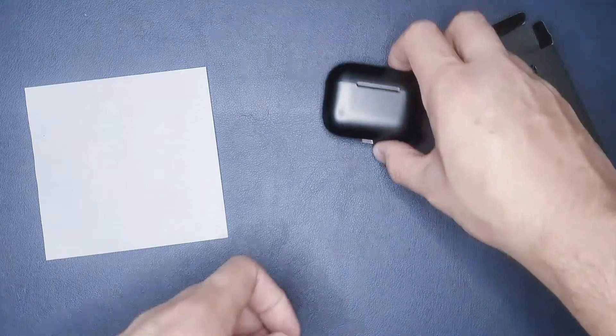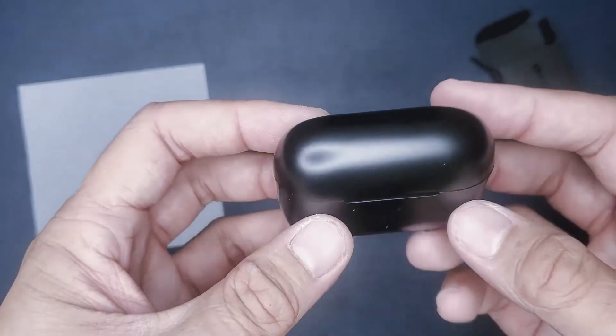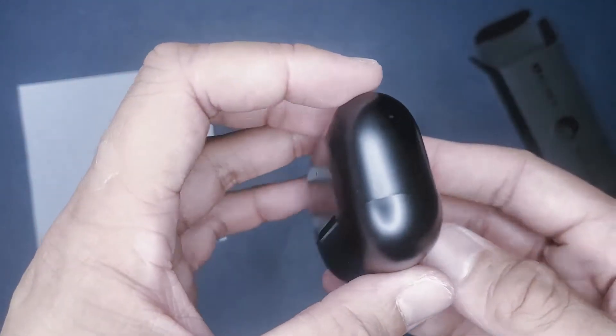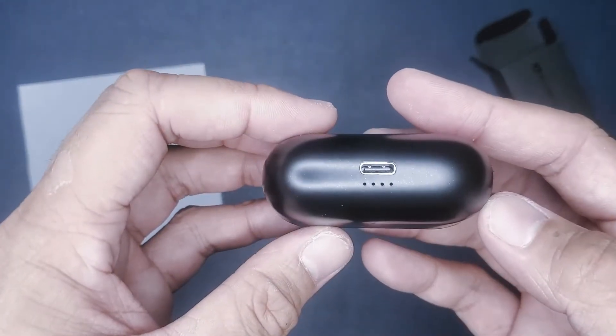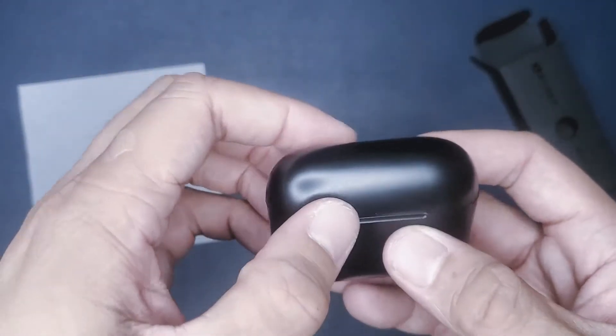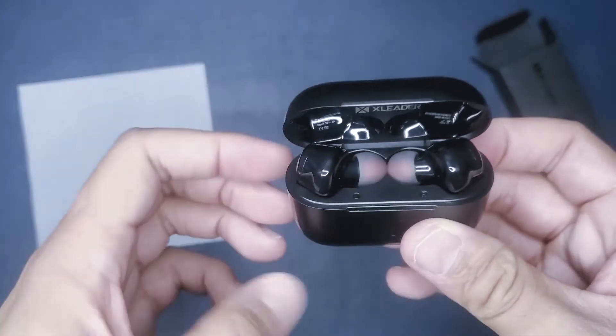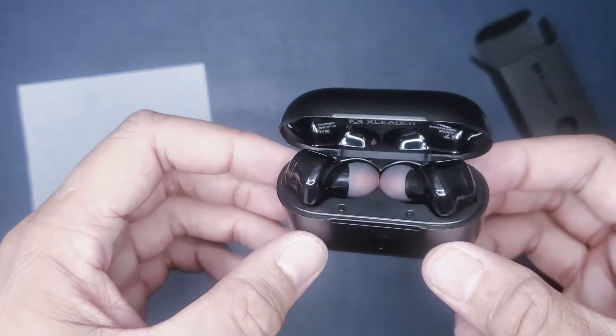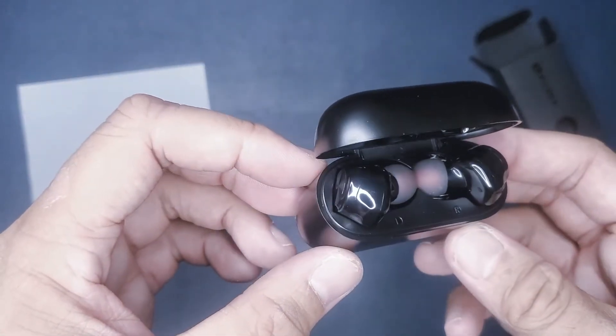And lastly, we have the unit itself. This kind of looks like it's trying to be like the Apple earbuds — whatever they're called. I don't really know what they're exactly called, as I really don't like Apple at all, but I do know that it is kind of similar to their earbuds case and the look as well.